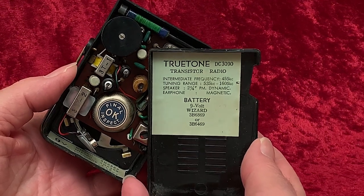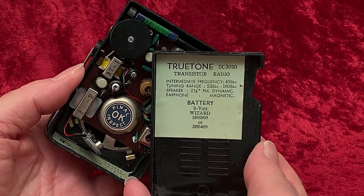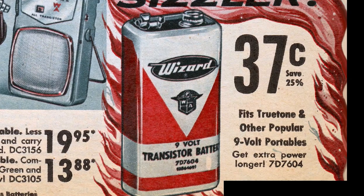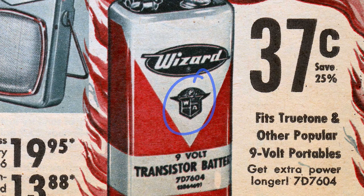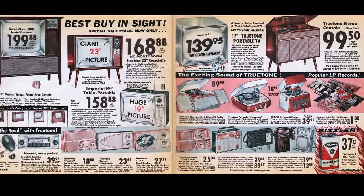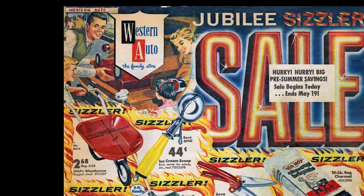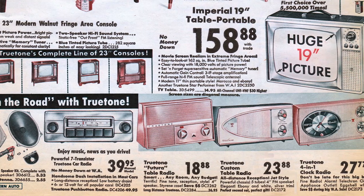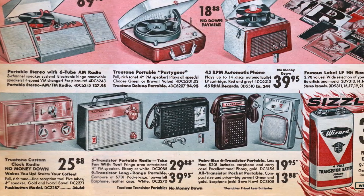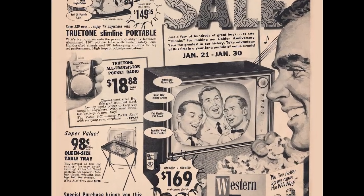It calls for a regular 9-volt, to be sure — but not an Eveready, Rayovac, Burgess, Mallory, or any of the rest. It calls for a Wizard battery. Where would you get a Wizard brand battery? Here's that battery, and it's got that crest on it with the W.A. on it. Western Auto. That's where you got True Tone radios, and True Tone TVs for that matter. And Wizard batteries and Wizard garden hoses, for that matter. Western Auto, out of Kansas City, Missouri. You'll find an entire video on the Western Auto catalog on this channel. And I invite you to check it out if you're a person who likes shopping for stuff you can't buy at unbelievably cheap prices in a store that isn't there anymore. And here is a Western Auto ad for this exact radio, on sale for $18.88.